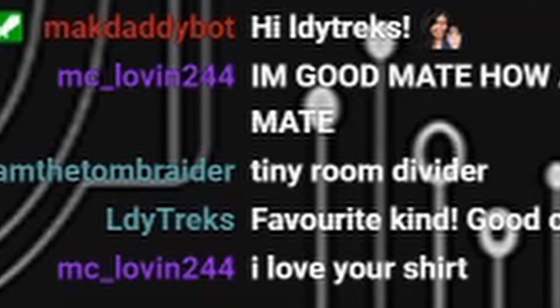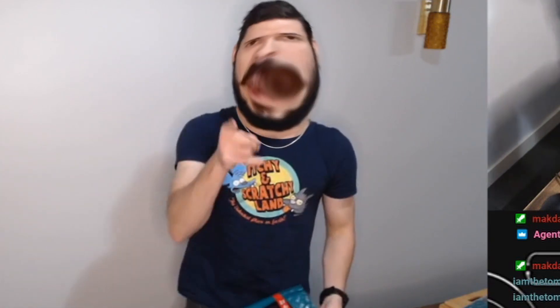You like my shirt? Thanks, man. I like my shirt too, that's why I'm wearing it. I think my mum got it for me. That's how cool I am — mum still buys me shirts. Never grow up, kids.